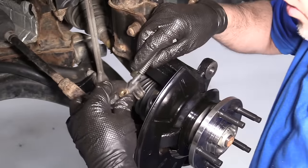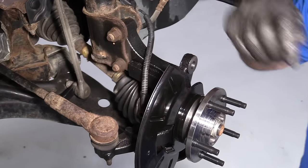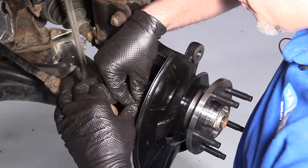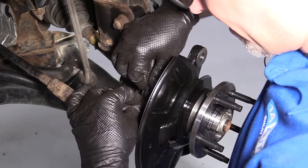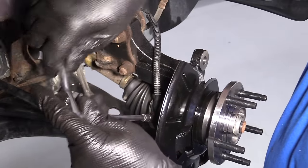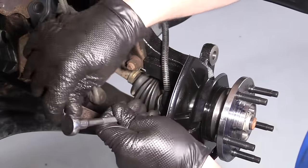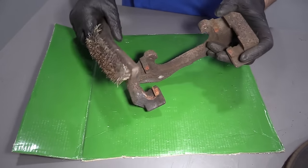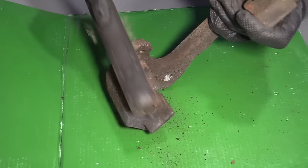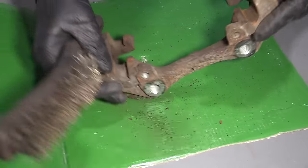Now we'll install the wheel speed sensor — just slide that in position, then take the bolt and get it started. Use an 8 millimeter socket, extension, and ratchet to snug this bolt down. Now we're going to clean up the caliper bracket — use a wire brush to clean up the surface on both sides.